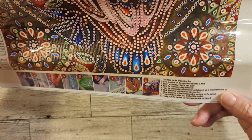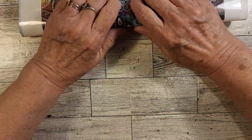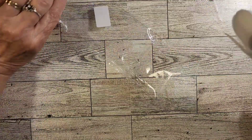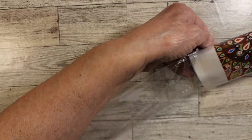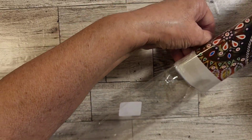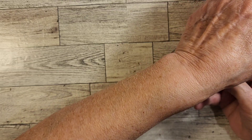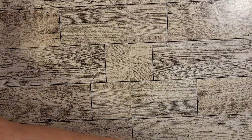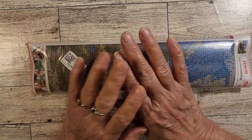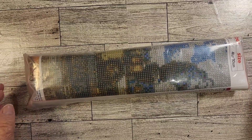Beautiful. I want to thank you, New Craft Day, for giving me this opportunity to try something new. I'm excited - I can't wait to get started on it and show it finished. Now, this one is called Car. It's a square diamond painting and it's a 40 by 30. It was $7.44.